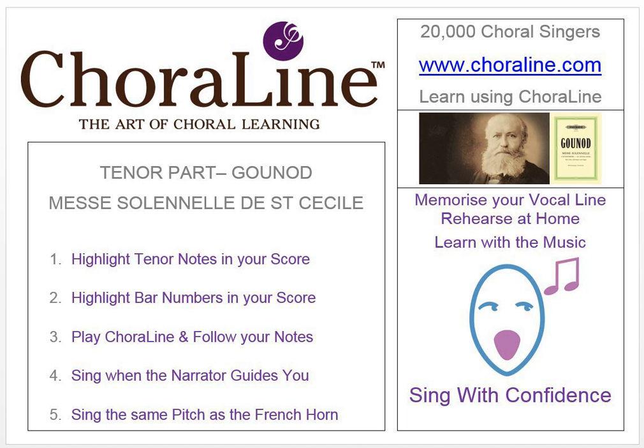Choral rehearsal recording for the Messe Solennelle de Sainte-Cécile by Gounod. Tenor. On this recording, the tenor part is represented by the sound of a French horn.